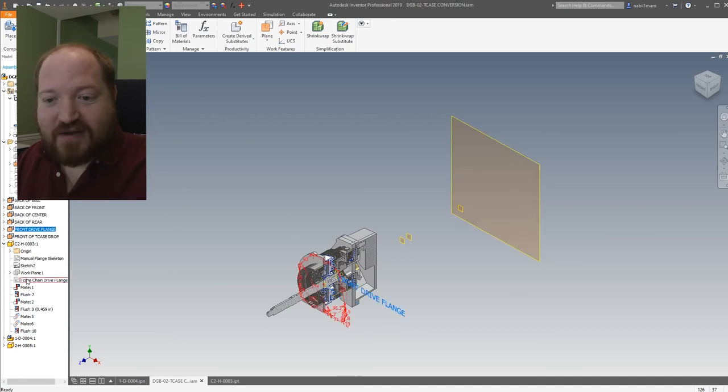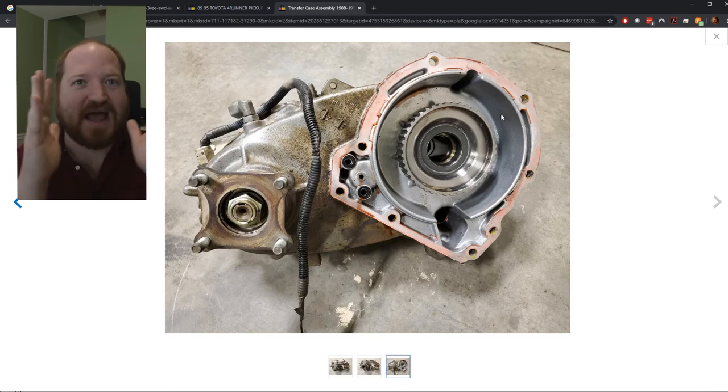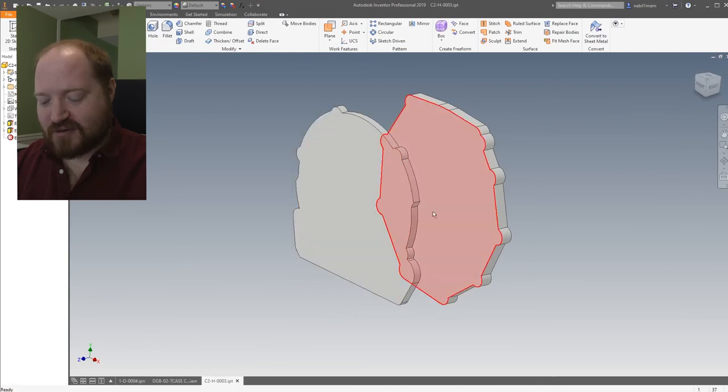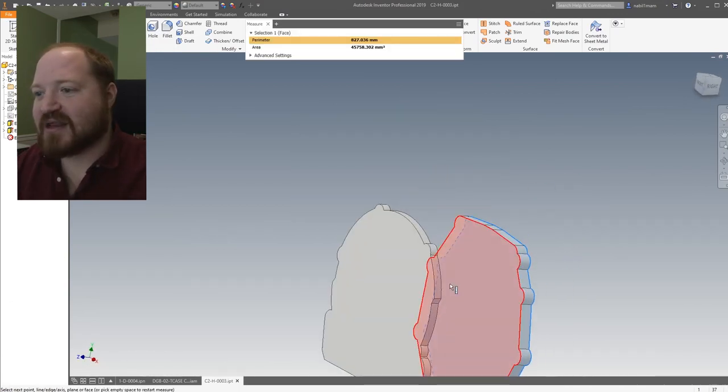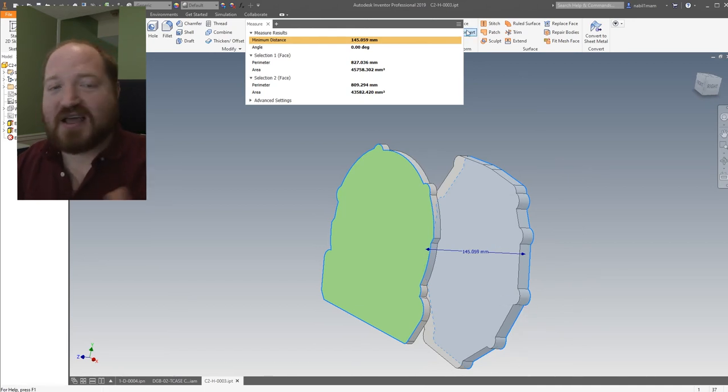The other part is the front drive flange. If we're looking at the side of the truck — bell housing, transmission, back of transmission, front of transfer case, back of transfer case, and then the output shaft of the front — there's this plane, which as you can see the red RTV on, is slightly in front. That gives me the back surface of the housing I need to make. Through all of that, I figured the housing needs to be about 145 millimeters in length.